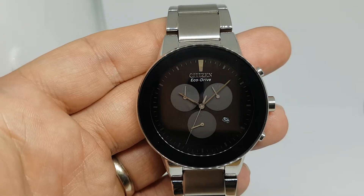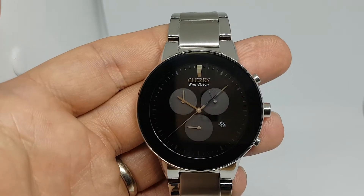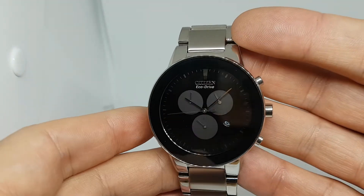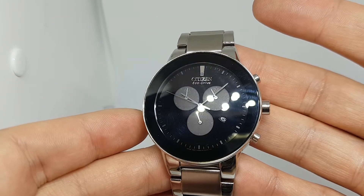Hello watch fans, Berthier Watches here. This time for you we have a new watch — it's a 2017 Citizen Axiom, if that's how you pronounce it. The full model name is in the title of the video because I can't remember it.